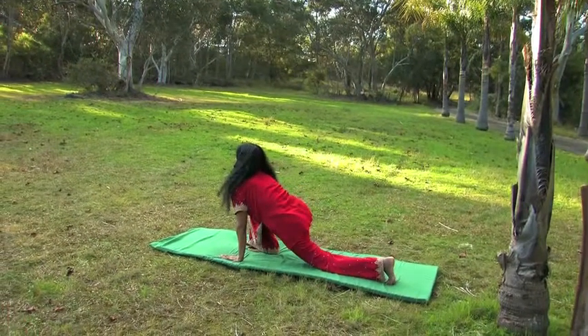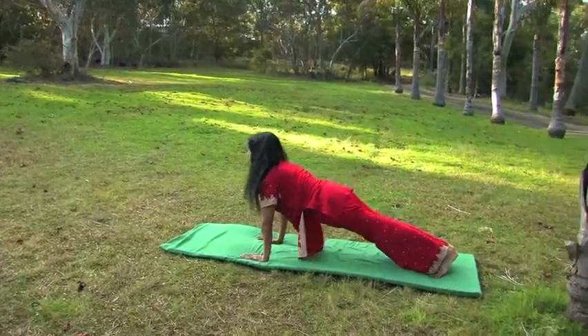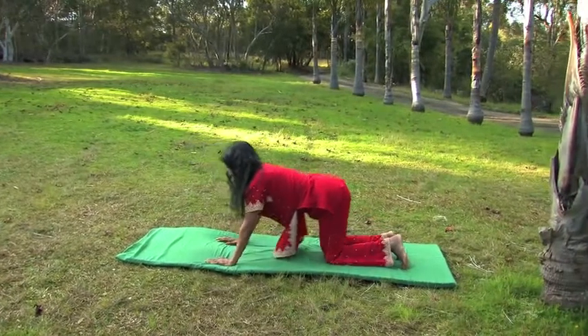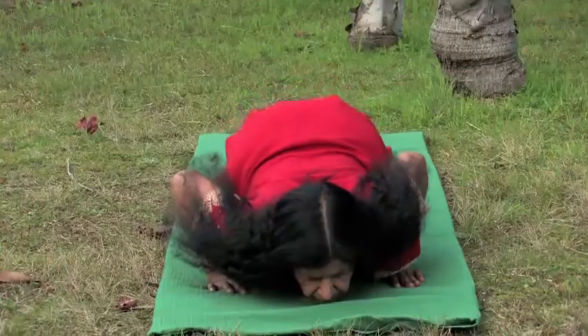Take your left leg behind you, put your left knee on the ground. Now weight on your left foot. Take your right leg back, make a straight line of your body. Slowly bend your knees on the floor, bending your elbows with chest between your hands and chin on the floor.